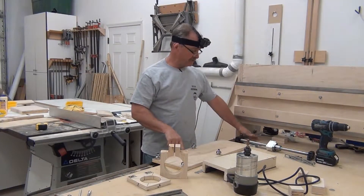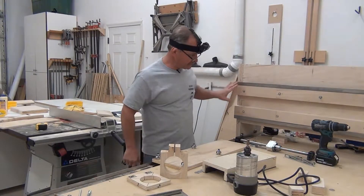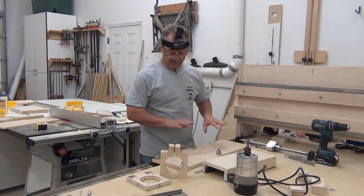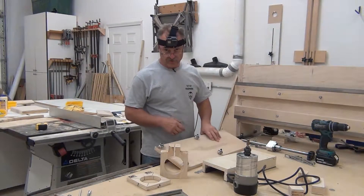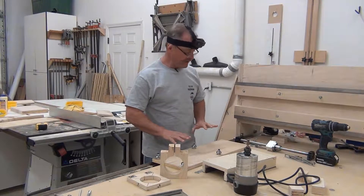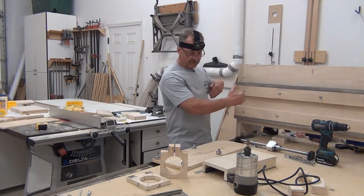So I built a bunch of parts that are going to make the axes — the Y-axis, the Z-axis, all the brackets and everything. I did a lot of it off-camera because I'm sure you guys don't want to sit and watch holes get drilled, but I'm going to explain how I built it and what the different measurements and sizes were.